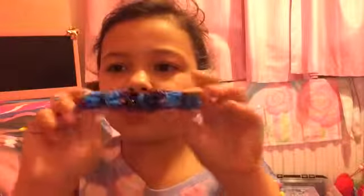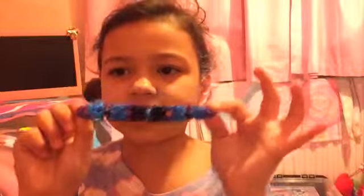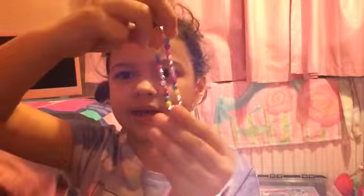Now I'm going to show you this one — here it is, it's a bubble bracelet. It's really cool and it's really comfortable. I've also got another bracelet on Eloise, and it's really pretty.